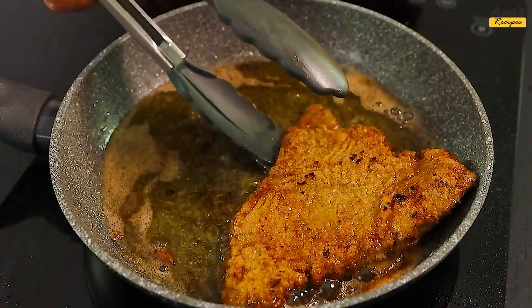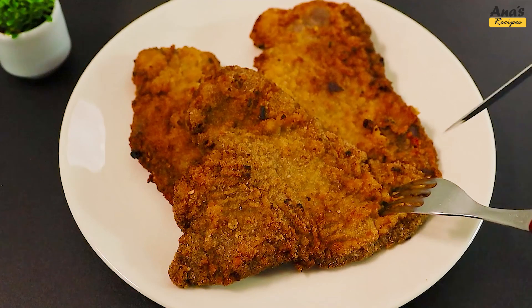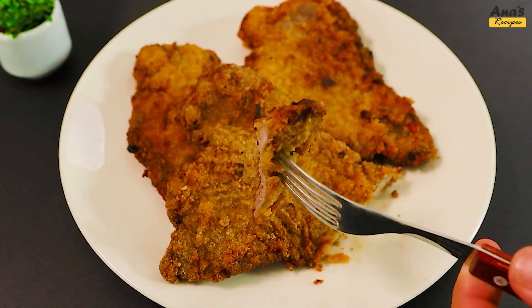Now that we've fried all the slices, it's time to serve. These steaks turn out perfect — juicy inside and crispy outside.